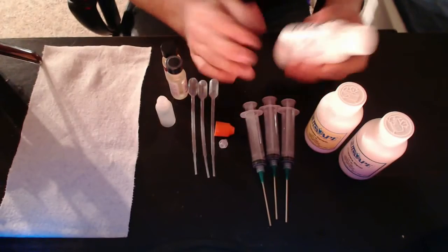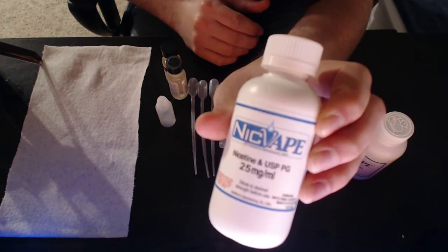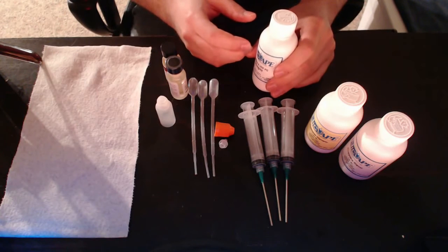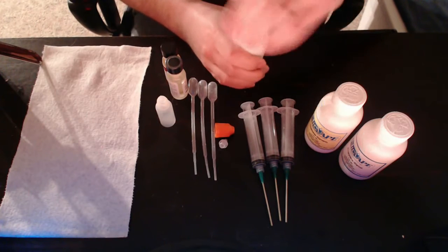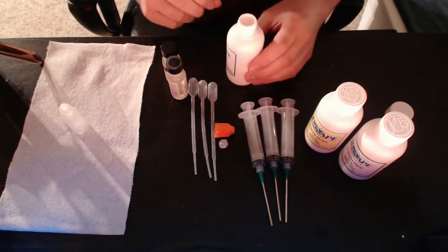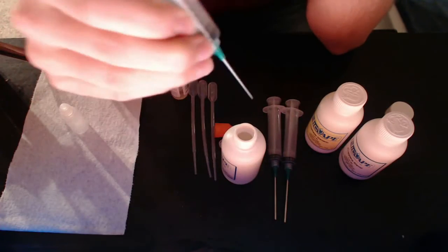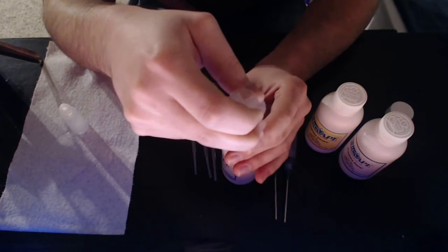So I need 1.2 ml of nicotine. If you want to be safe, wear gloves. This is a lower concentration — 25 milligrams per milliliter — so I'm going to take the risk. I do plan on buying 100 milligram per milliliter nicotine in the future and I'll definitely wear gloves for that. The syringes go up in 0.5 milliliter increments so I'm just going to eyeball it.